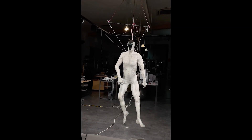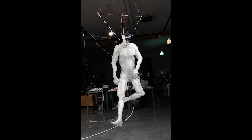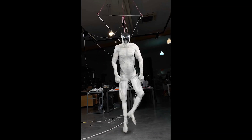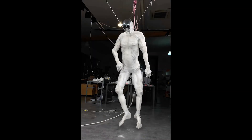Clone Robotics plans to start production with a limited run of 279 units, dubbed Clone Alpha. Pre-orders are expected to open later this year, though pricing details are still under wraps.